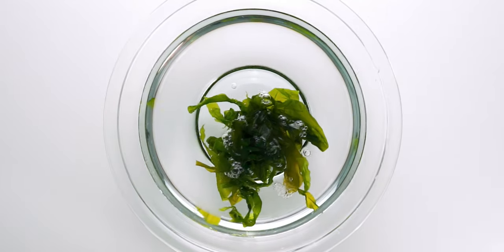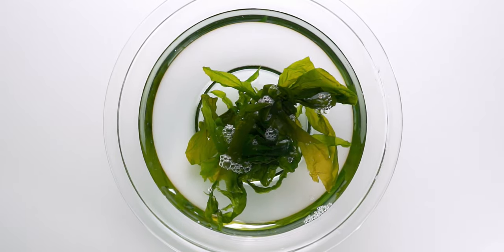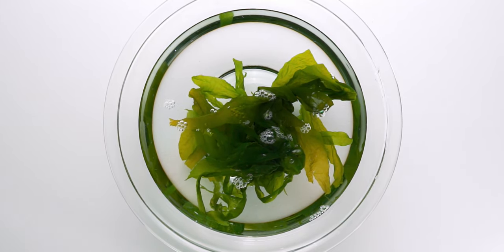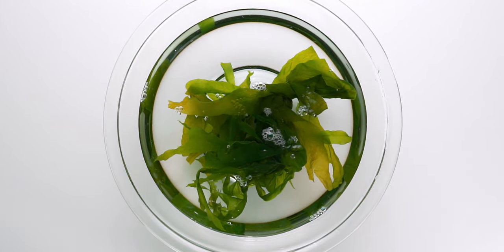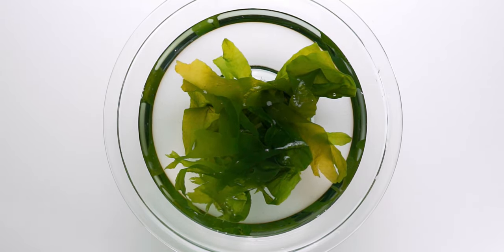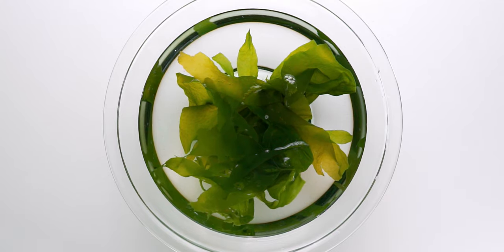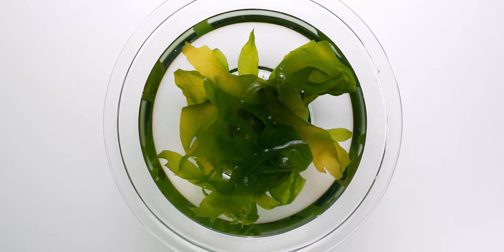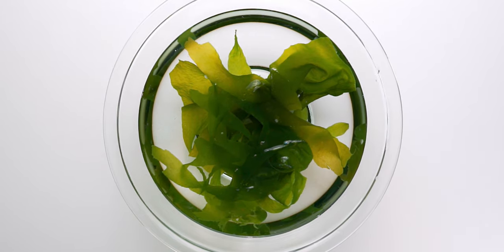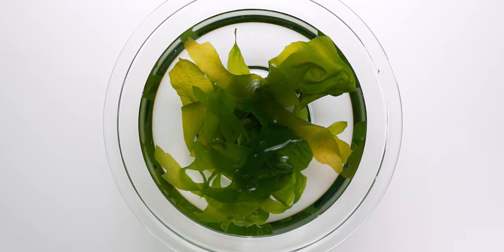I'm using some salted wakame for the sunomono, so to prep it I just rinse off the excess salt and let it rehydrate in clean water for about 5 minutes. Dried wakame can also be rinsed and rehydrated, but the time is gonna vary depending on the thickness of the seaweed. Be sure you're using wakame and not cookie wakame, which are the tough stems and need to be prepared differently.